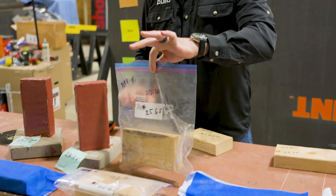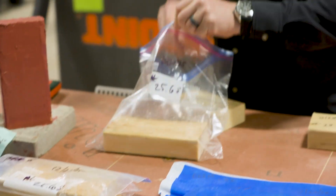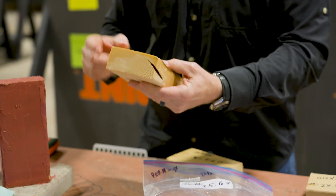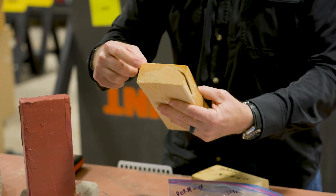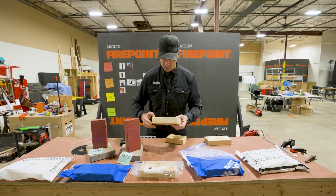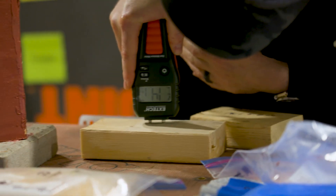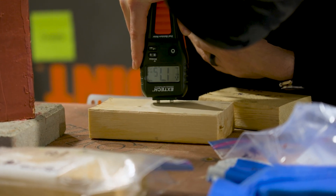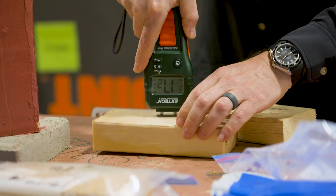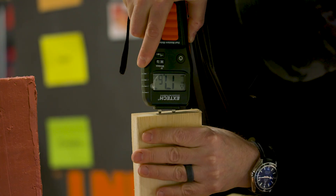First, let's check the Ziploc bag — this should be a good control right here. This was at 25.6%. You can tell it's still very wet. There's still visible moisture on this thing. I'm going to do it from the drier-looking side — check that out: 17.5%, 17-plus percent. Let's try it on the end grain: 17.9.